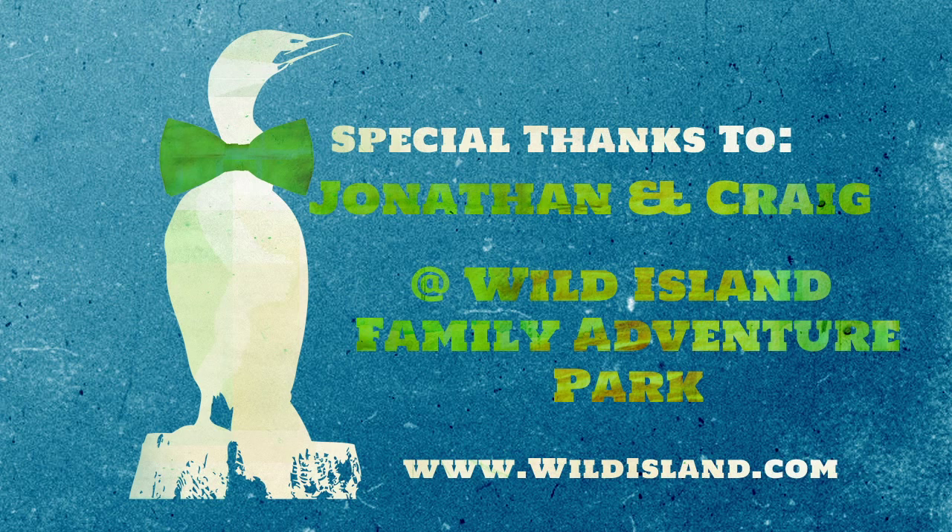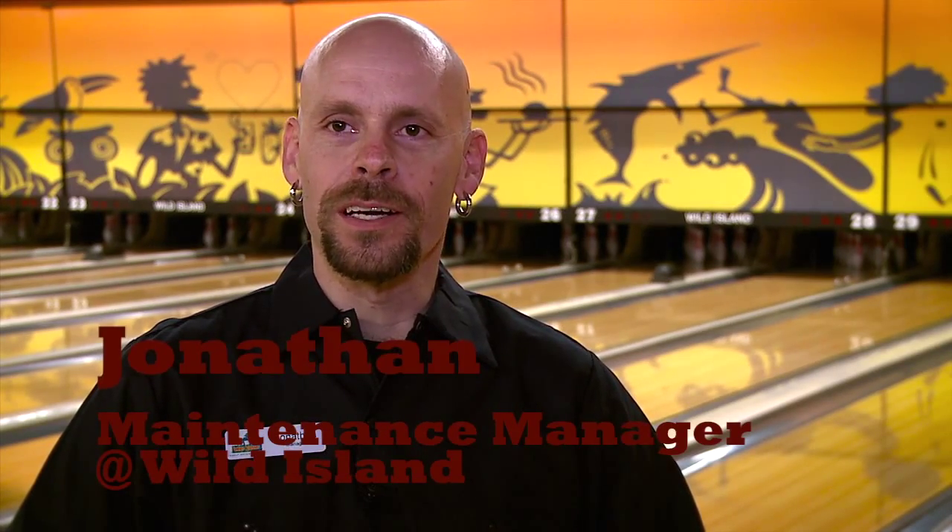It's a fun place to work, especially here at Wild Island. The atmosphere and the co-workers are phenomenal, and I enjoy what I do. I've been doing it for 20 years.